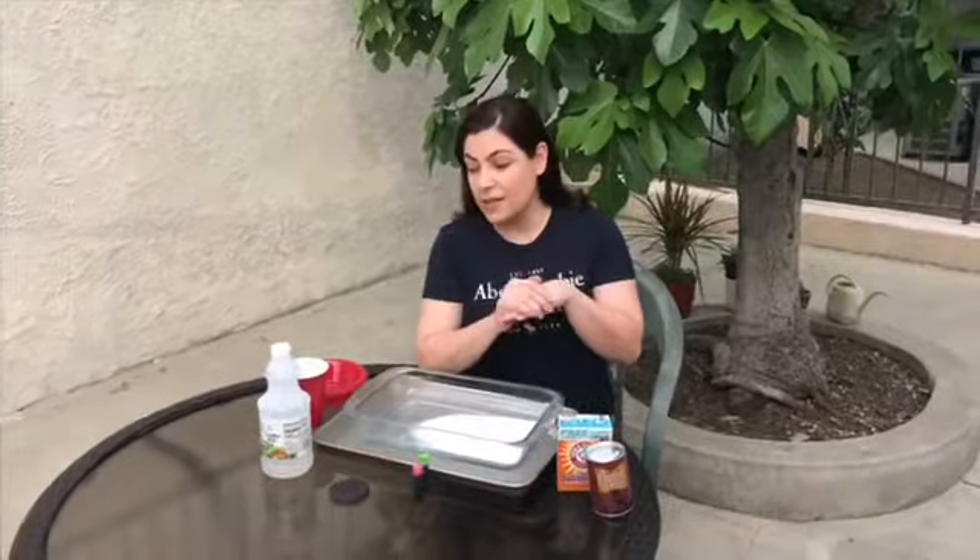Hi boys and girls, this is Miss Aileen. Today I will show you two very funny and exciting experiments. First of all, friends, I need to be sure that there is no scratch on your skin, because this is a chemical reaction between baking soda and vinegar — it may hurt your skin, so I want to be sure that there's no scratch on your skin.